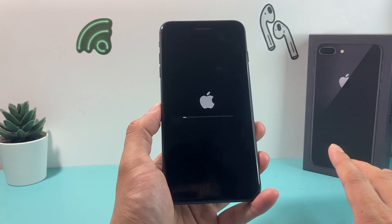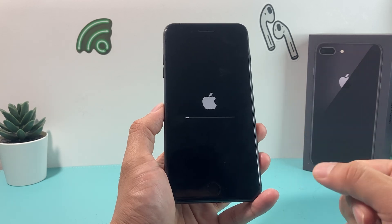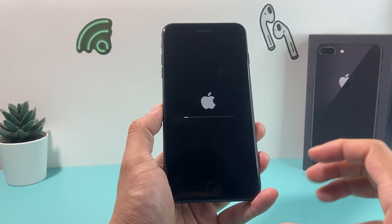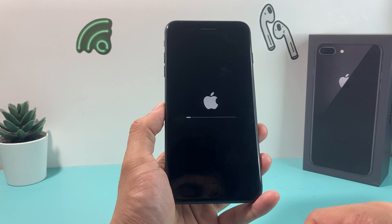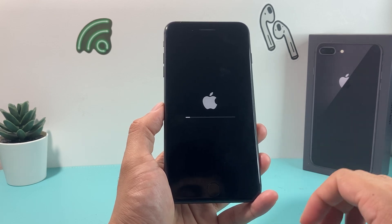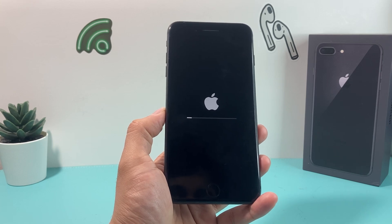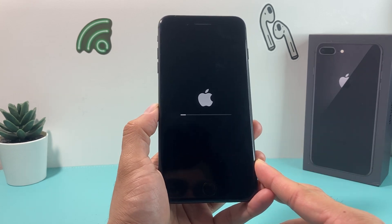This is in real time just to show you. I didn't have much data on this phone, but it still takes a little bit of time so you can see the whole process. I'm going to wait until we get to the Hello screen to show you what a completed factory reset looks like. As you can see, it's still going.